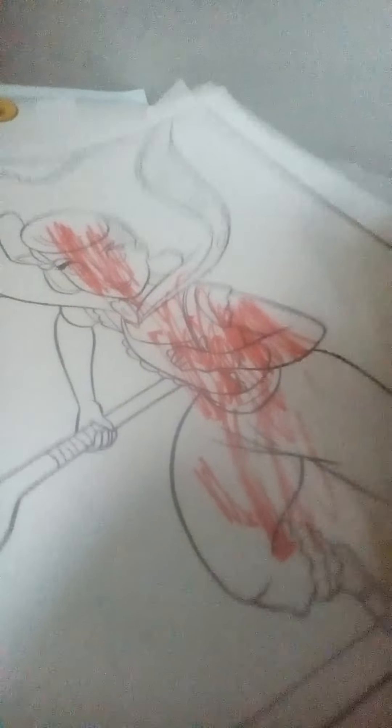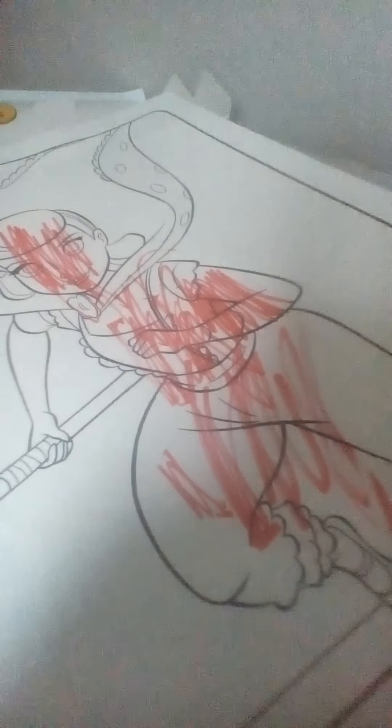It looks like it turns out yellow at first. Looks like it's not working. Well, let's close the lid up.